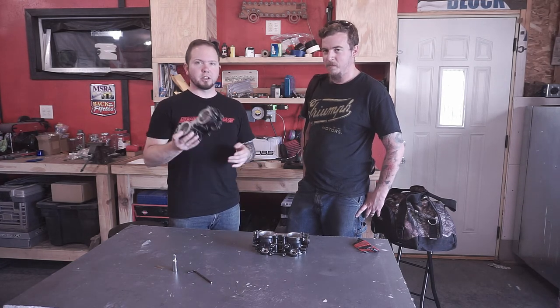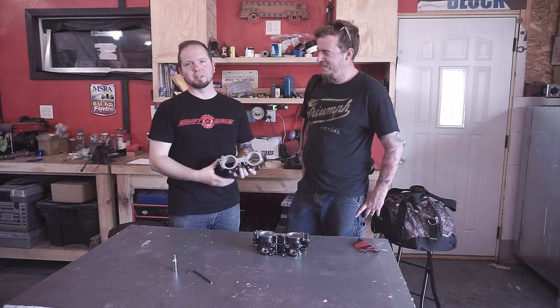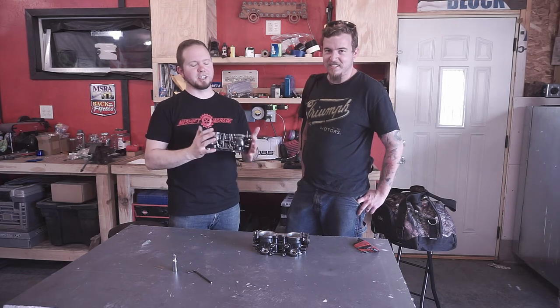If you check the annotations — we'll have a pop-up that'll direct you to how to install the intake manifold.